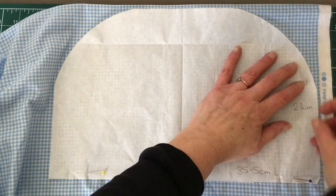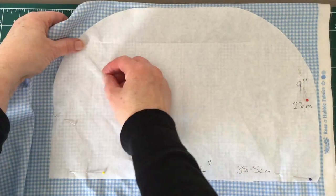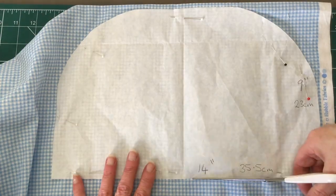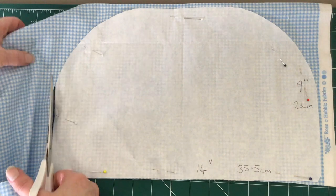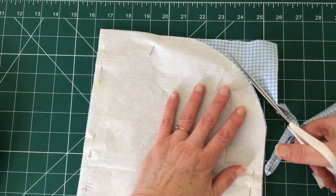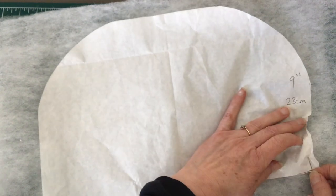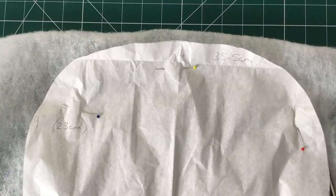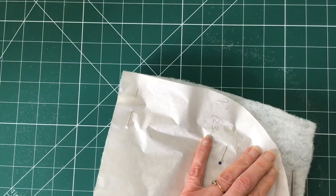Pin the same pattern piece to your lining fabric — I'm using a light blue cotton gingham fabric. Cut around your lining fabric using either scissors or a rotary cutter, taking your time and being as accurate as you can. I'm using a polyester wadding and we're going to cut this out the same way. It's a little more tricky to cut the wadding because it does slip about, but don't worry too much as you can trim it down later.